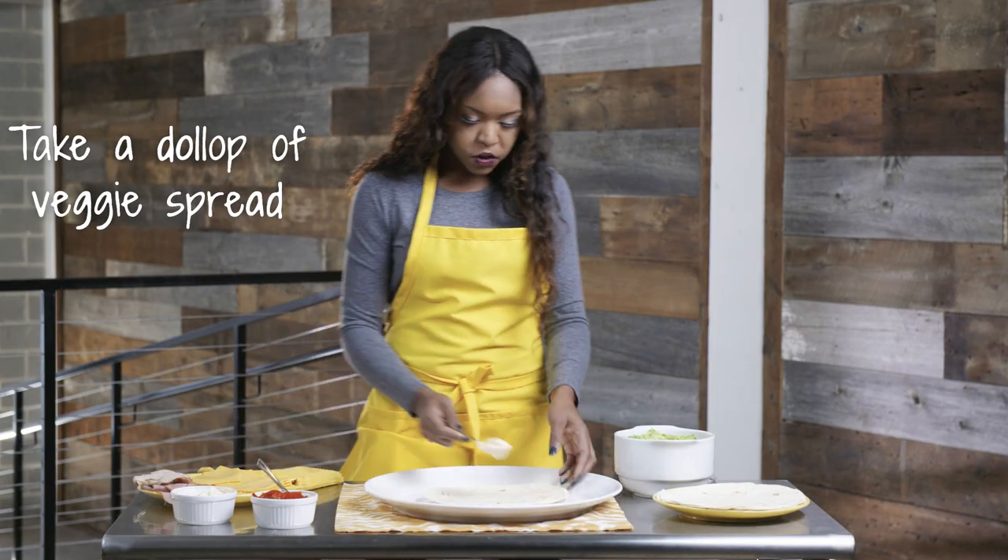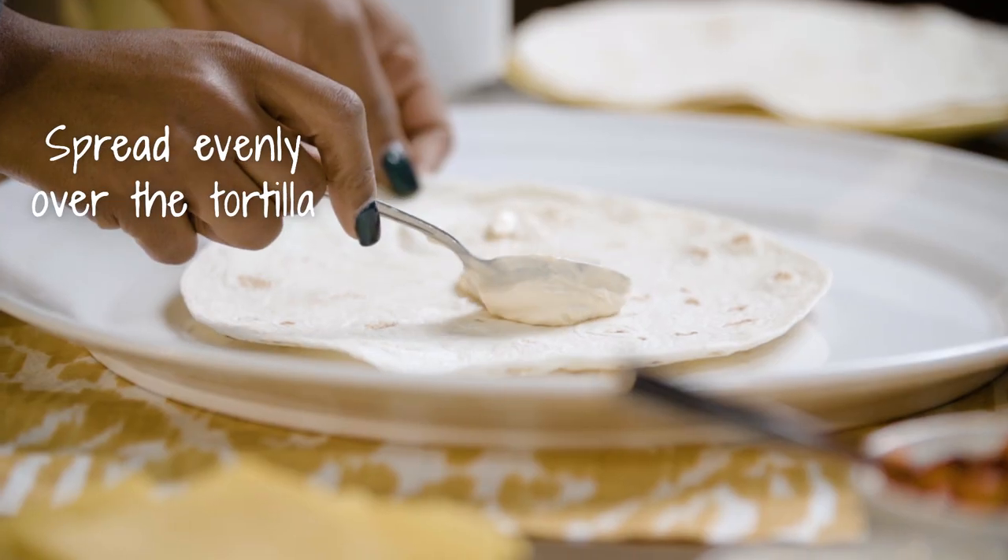So you want to start with a nice little dollop of your vegetable spread. Spread it evenly across the tortilla.